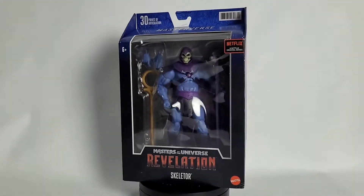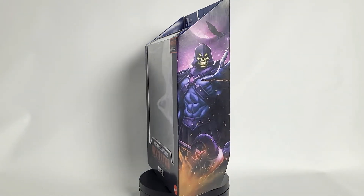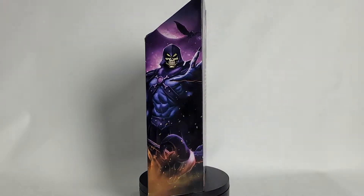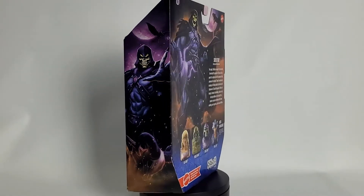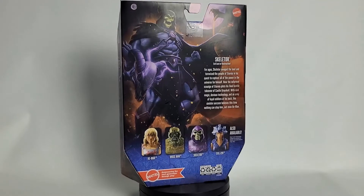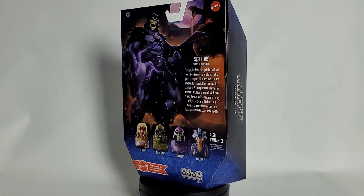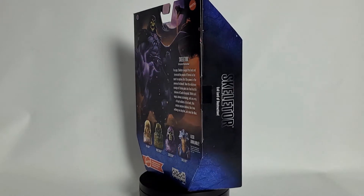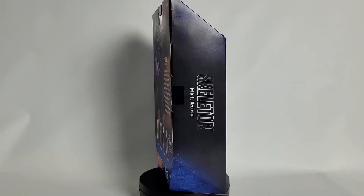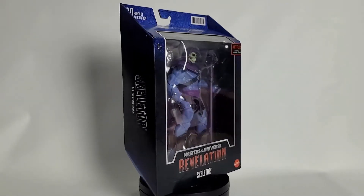I like these packages. I will say it time and time again — you can take the figures out, put them on display, and once you're done, you can put them right back in the packages if you choose to keep them. So let's get Skeletor out of his package. I'm curious to see what's so different about him compared to the other waves and lines we've seen Skeletor in the past.